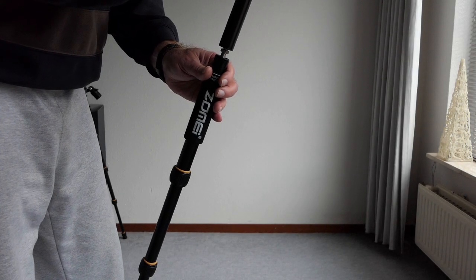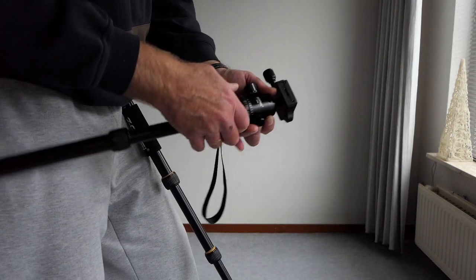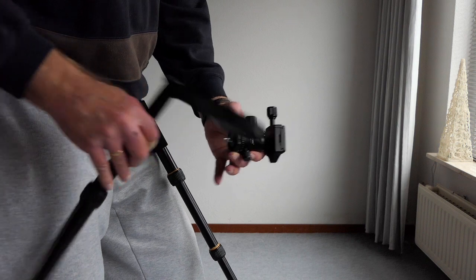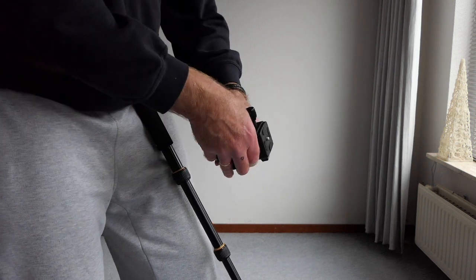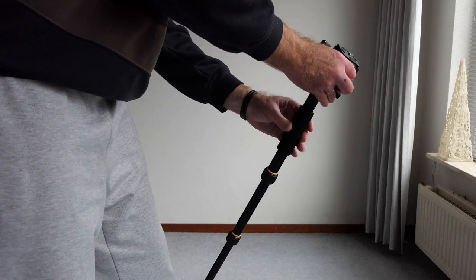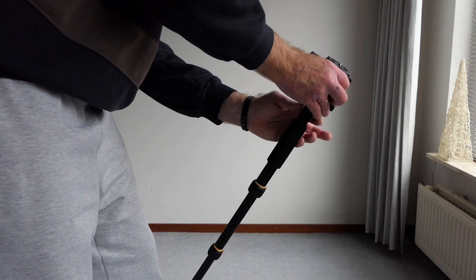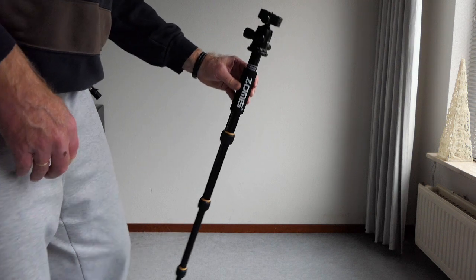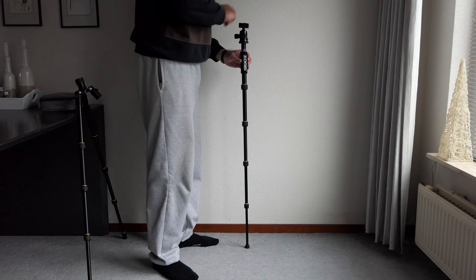Another option is to put the head directly on the leg. First unscrew the upper part, then unscrew the head from the middle pole, and then screw the head directly onto the leg. It took a while to find the thread — I was holding it at an angle — but now the head is directly on the leg itself, giving you a nice hand grip. The monopod is somewhat shorter this way and reaches to chest height.